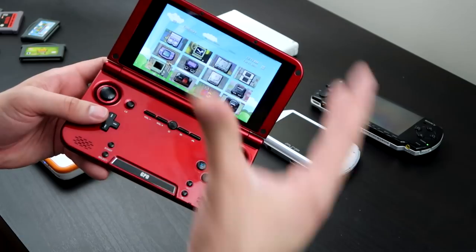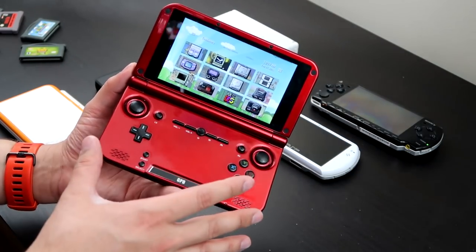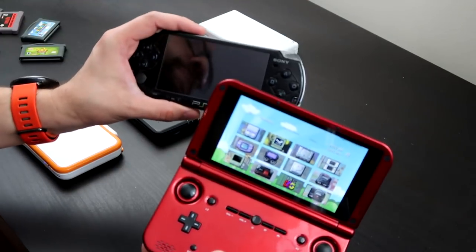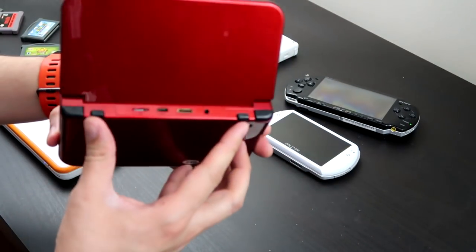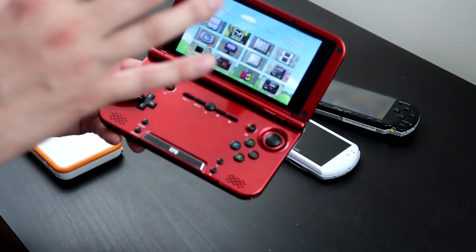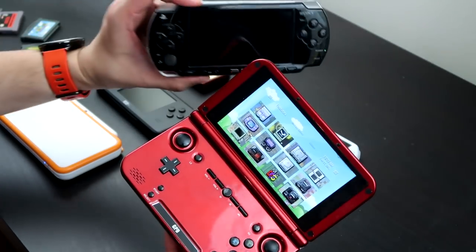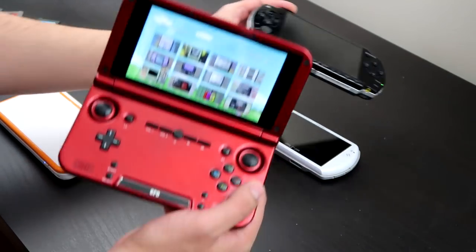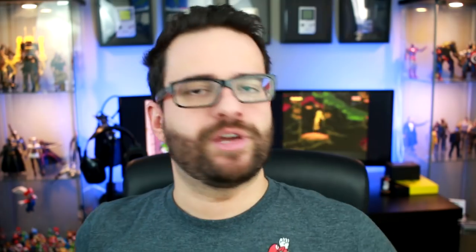This is the ultimate device if you're serious about emulation. It has dual analogs, so PS1 titles that you can run on a PSP will run much better here because of the inputs. It also has four shoulder buttons, just like the PS1 did, making it a closer experience to playing on original hardware. Ironically, the experience of playing PS1 games on the GPD XD ends up being actually superior to playing on an actual PlayStation.